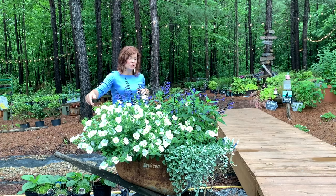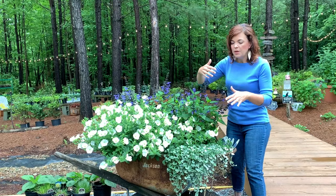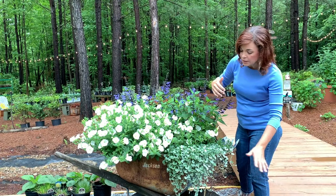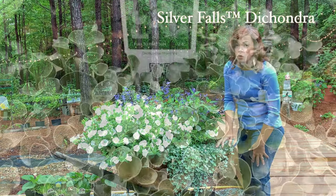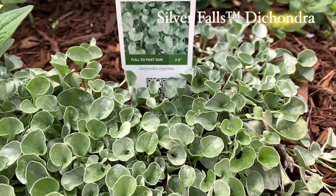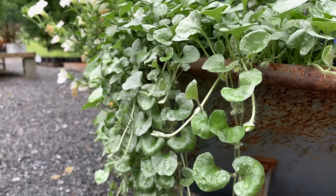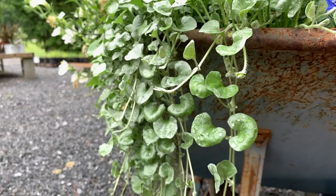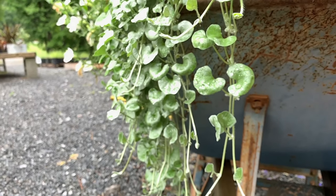For some fun and as a spiller element, we have the Dichondra Silver Falls. This is just a great foliage plant — it is silver, it is very soft, and everybody just loves to touch it when they come by. It brings that blue-silver look to the container and it will just continue to trail down throughout the growing season.